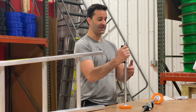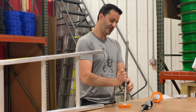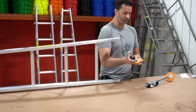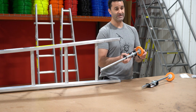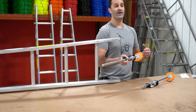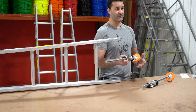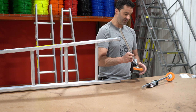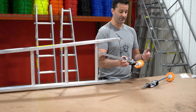To release the ladder leveler, simply pinch and it will retract. The rubber feet on the base are replaceable if they ever wear down. You can also replace them with a cleated foot if you have to work in muddy, icy, or snowy conditions. Always be very safe and make sure there's someone there to foot your ladder, but you can replace the rubber with a cleated foot.